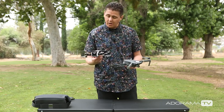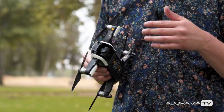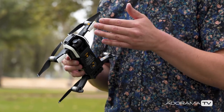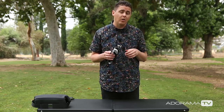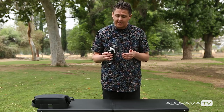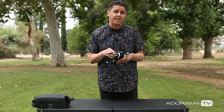So all around really impressive. You can shoot 4K video at 24 frames per second and 30 frames per second. You can shoot 2.7K video up to 60 frames per second, and you can shoot 1080p video up to 120 frames per second.